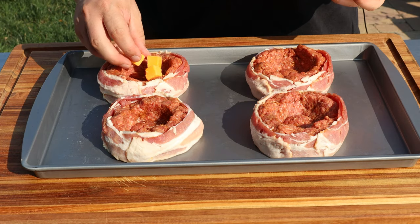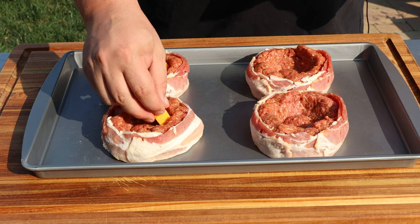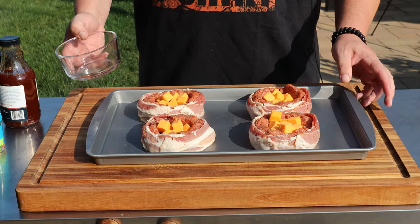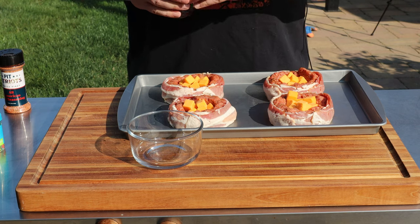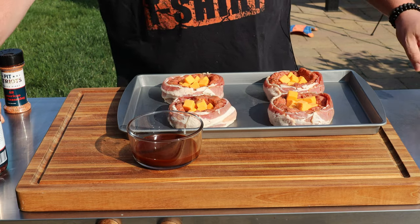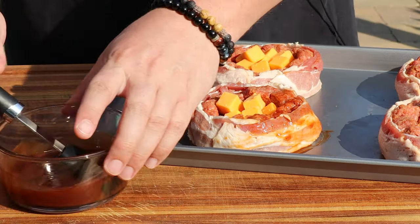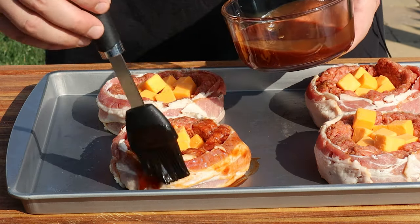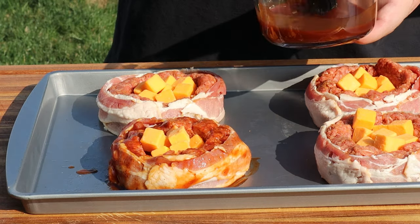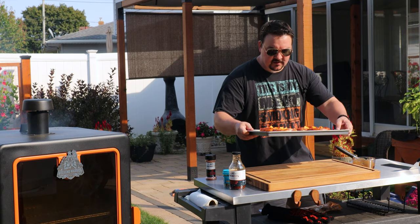Finally, we're going to put in some cubed cheddar cheese pieces — you could use your favorite. I really like cheddar on a burger, or American, but they didn't have that in cubes. And as if this couldn't get any better, we're going to brush some barbecue sauce on the outside. Let me get some in a bowl and brush it on the bacon, getting the top and all around. Just paint until your heart is content — make sure we get it all around.